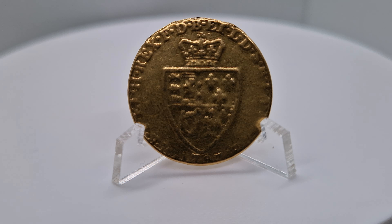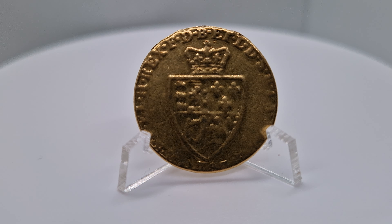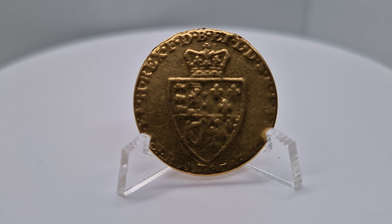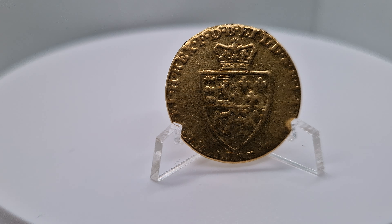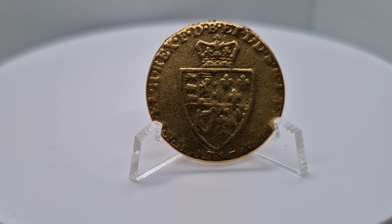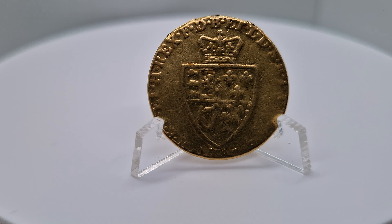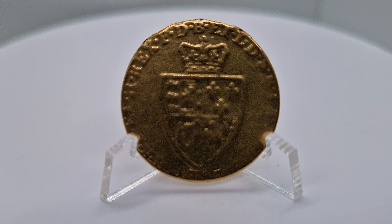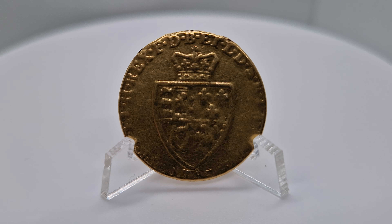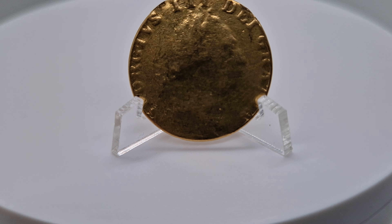This is a full guinea. It was introduced in 1663 as a gold coin and it was worth 20 shillings, so if you had this coin you were pretty rich. Mine is a 1787 George III — it's a really beautiful coin. And there we are, that's the back of it.